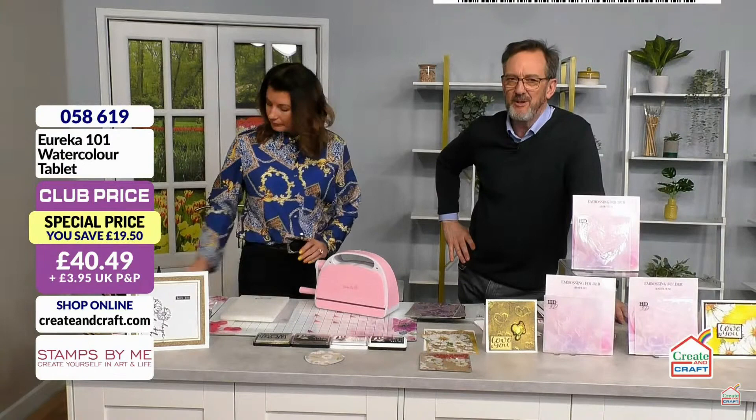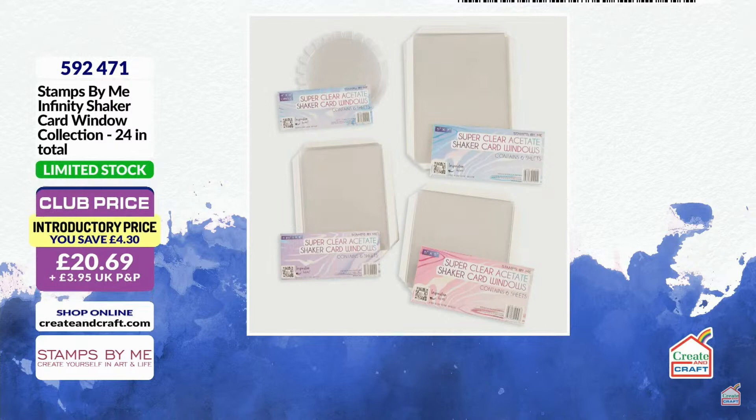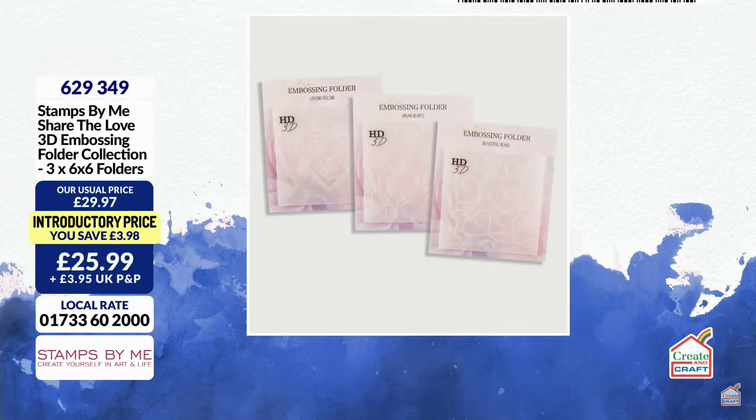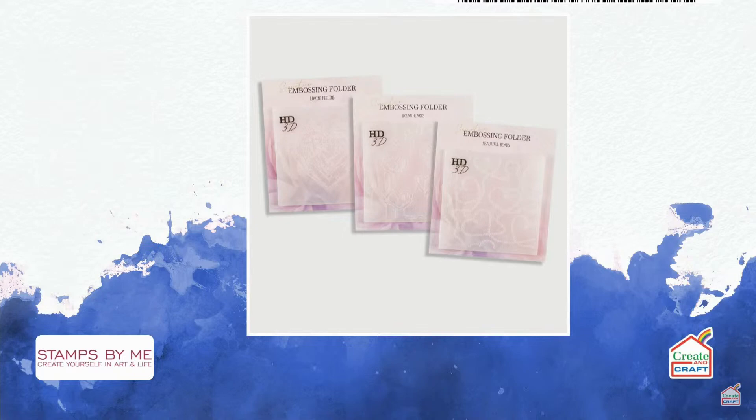Let me give you some updates. The shaker cards — thank goodness — have not gone. There is still enough to go around if you're quick. People have taken my advice and are checking out, so if you've got one in your basket, grab it as quickly as you can. Item number 592471 for the Infinity Shaker Card Collection. The 3D embossing folders are also limited stock — very popular, very high definition.